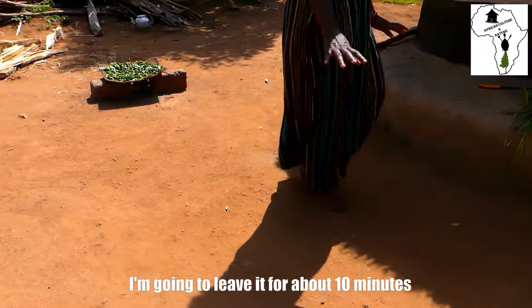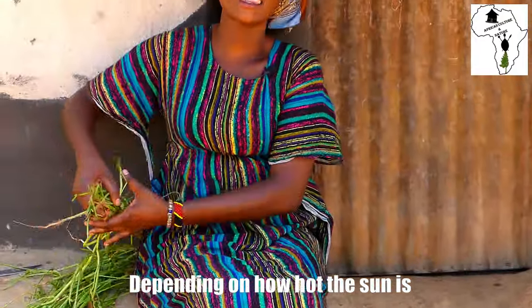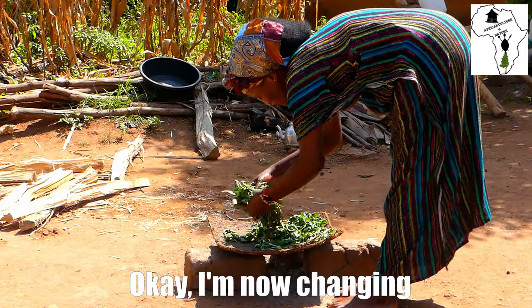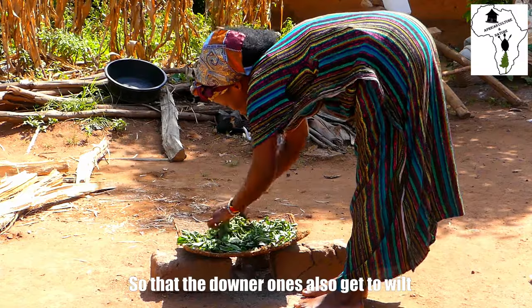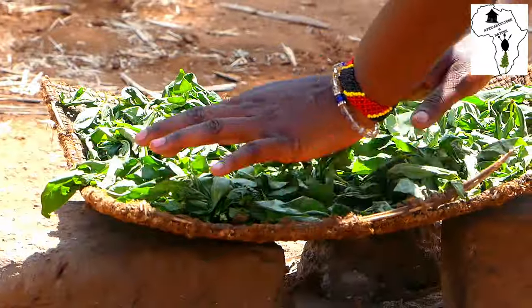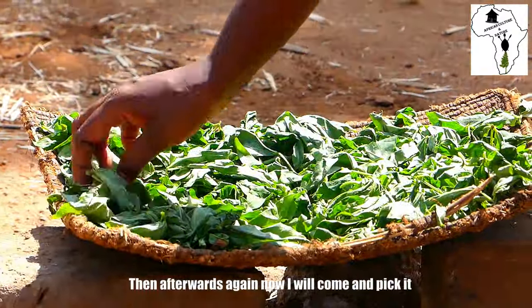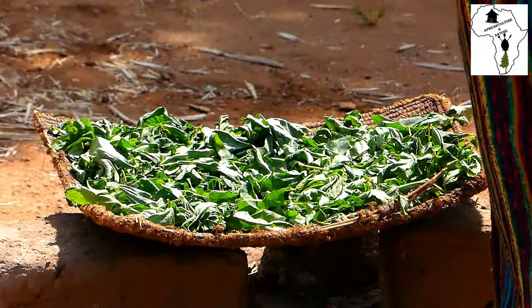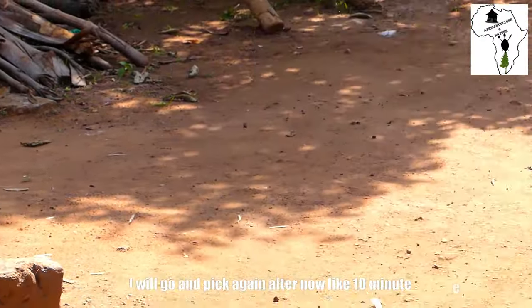I'm going to leave it for about 10 minutes. You can leave it for 10 minutes or less depending on how hot the sun is. I'm now turning it — I want the ones which were on top to go down so that the lower ones also get to wilt. They all have to wilt equally. I'm just turning it so that it all wilts equally. I'll come back and pick it again after about 10 minutes.